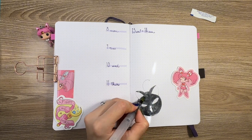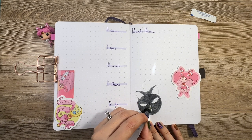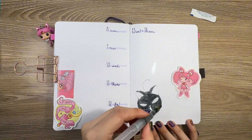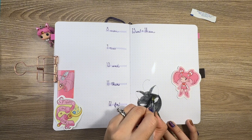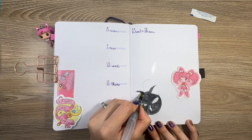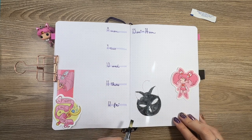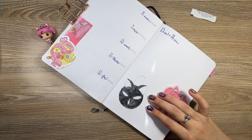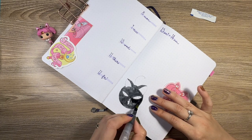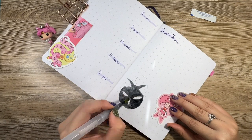The usual chicky update: Pearl still weighs 4 pounds 2 ounces. She hasn't gained another ounce, which I'm not sure if I'm concerned about or if this is just her normal weight. I do intend to bring her to the vet soon just to give her a little checkup. And in true form, Opal is still broody and moping around the yard when I lock her out. I kind of feel bad for her, but there's nothing I can do to change her mindset or help her aside from keeping her kicked out.